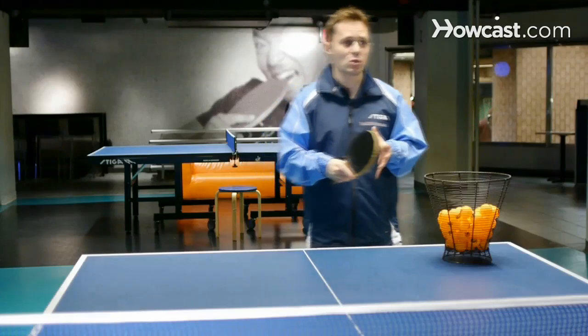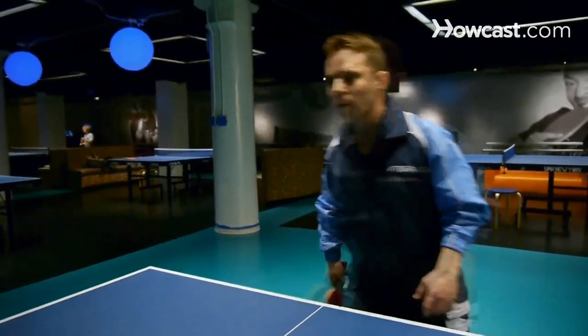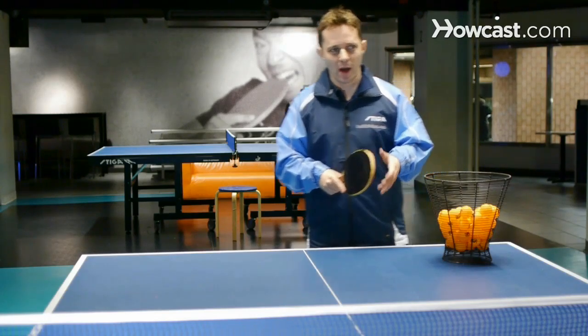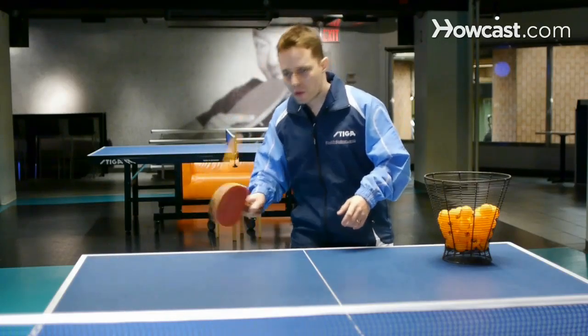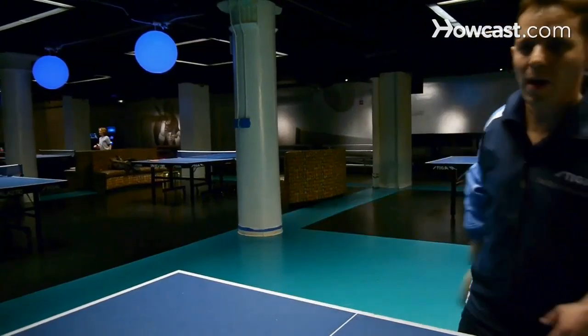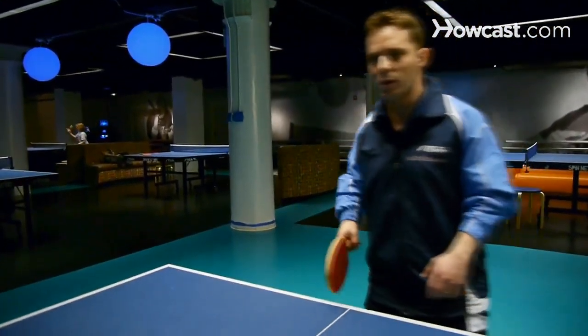I'm going to demonstrate the forehand drop shot. The forehand drop shot is normally used against the high ball and the chop ball. Now when we get a high ball, what we try to do is we try to touch the ball very close to the bounce, very close to the table. That's how we drop shot the lob. We just really try to touch it for a drop shot.